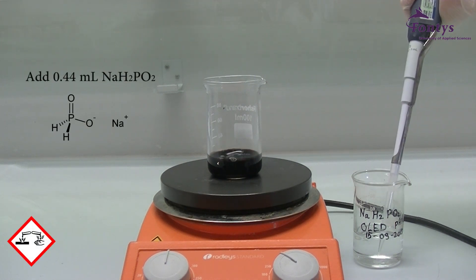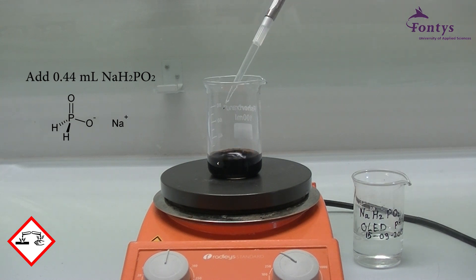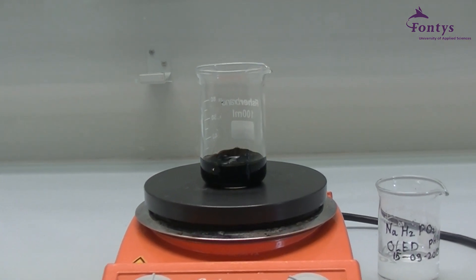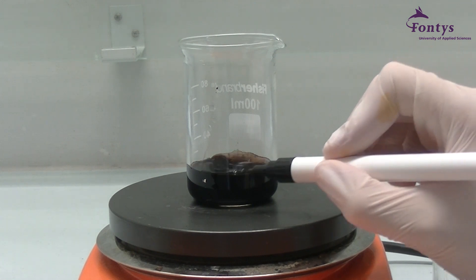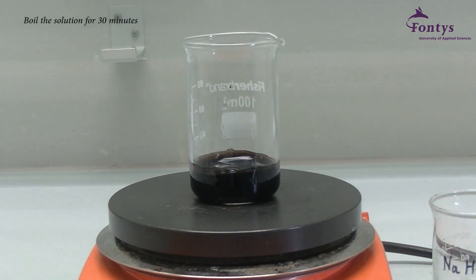Finally, add 0.44 milliliters of sodium hypophosphate using a pipette. Next we are going to turn up the heater. Mark the water level and keep the volume at that level by adding water. The solution will now be boiled for 30 minutes.